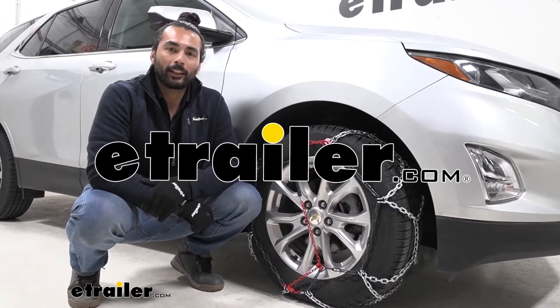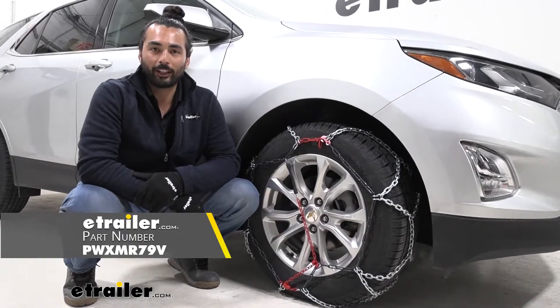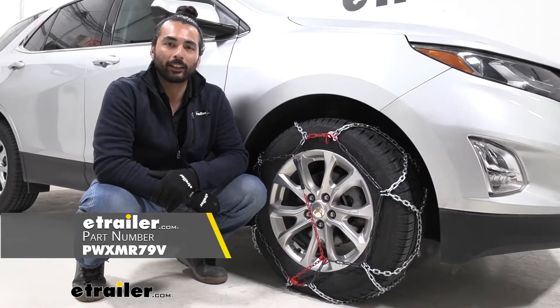Hey everyone, Charles here at E-Trailer and today we're taking a look at the P-WAG Brentisi 4x4 snow tire chains on the 2020 Chevrolet Equinox.